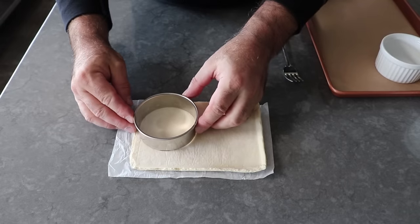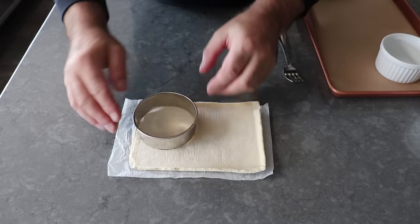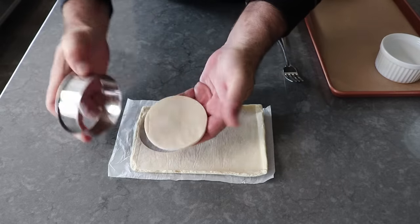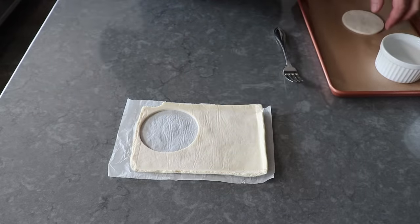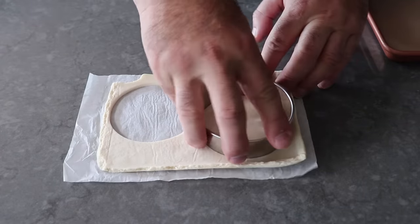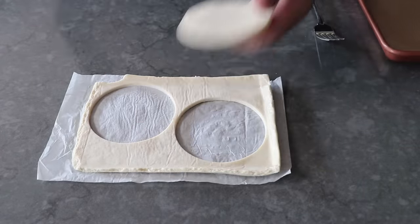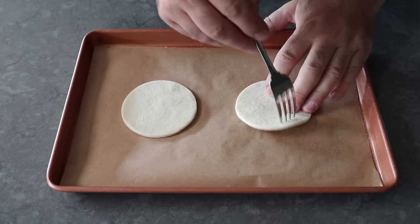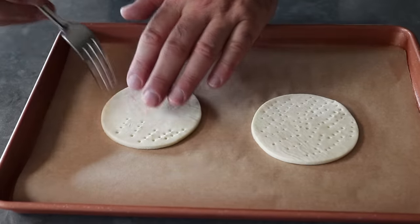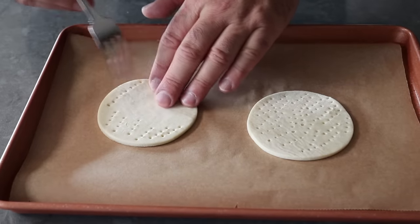If you don't have a set of round pastry cutters, don't feel bad — just place the ramekin over the dough and trace around with the tip of a knife. Once those have been cut and placed on a parchment-lined pan, take a fork and dock the dough. Docking is just a culinary term so we don't have to say pricking the dough, and by making a bunch of holes with a fork, that's going to help prevent it from puffing up too much and also allow steam to escape.